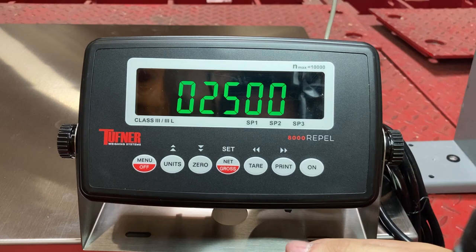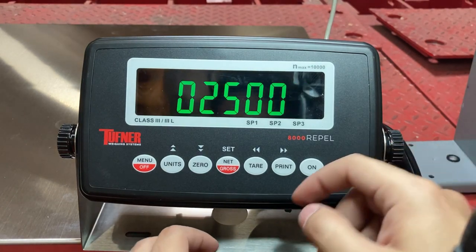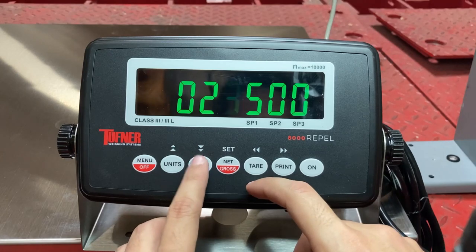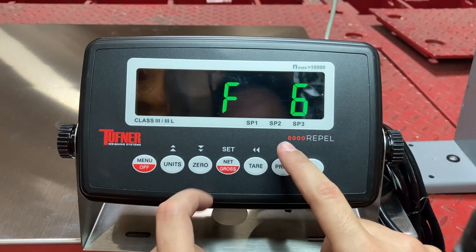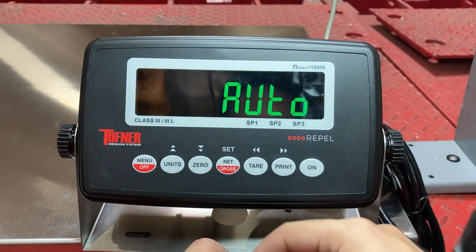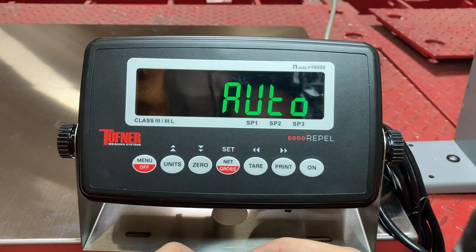In my case, I'm trying to set it at a 250-pound capacity by 0.02. So 250 divided by 0.02 gives 12,500. I'm going to set that. Next, F6 is a filter setting — this is optional. Right now it's set to auto. This helps with fluctuating up and down. If it's fluctuating too much it might help, but it might be pushing the divisions too far for the specific load cell. I set 12,500 divisions.